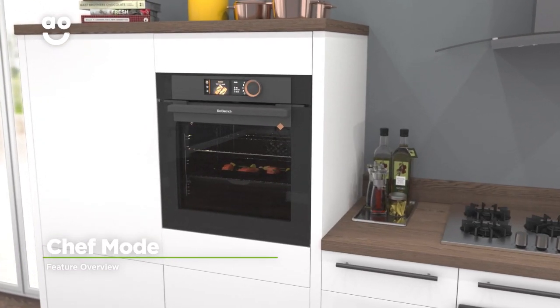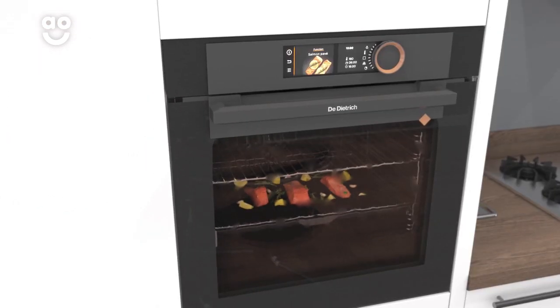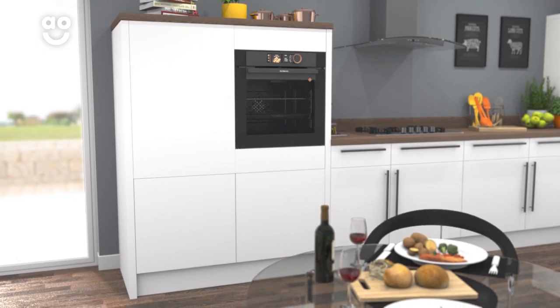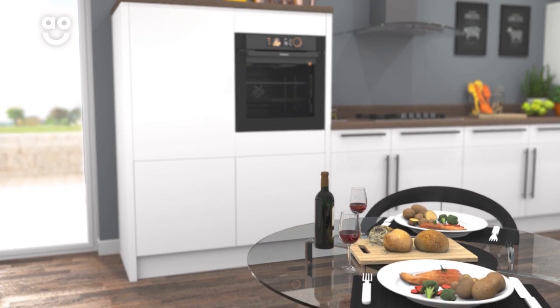This model has the incredible chef mode that takes the guesswork out of cooking your meals. Simply choose the type of food you're cooking and the programme then cleverly adapts the time and power levels to suit the dish, so you won't have to waste time working out the best settings to use and your meals are always cooked to perfection.